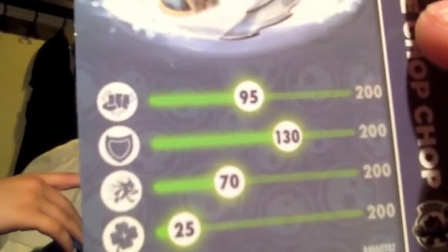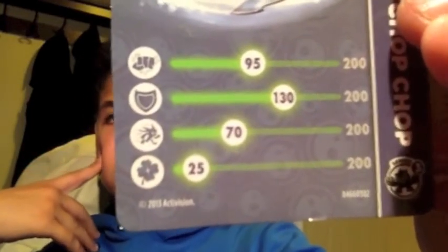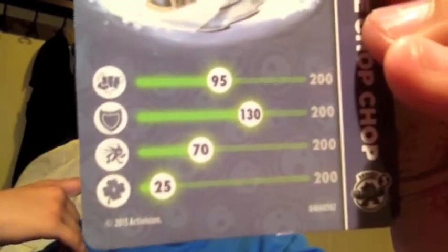I'll read you off the stats quickly. It says Twin Blade Chop Chop: 95 out of 200 health, 130 out of 200 power, 70 out of 200 armor, and 25 out of 200 luck.